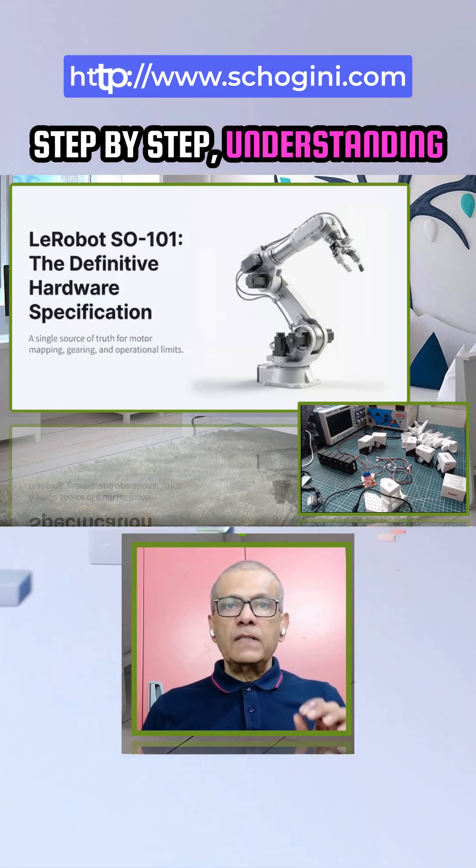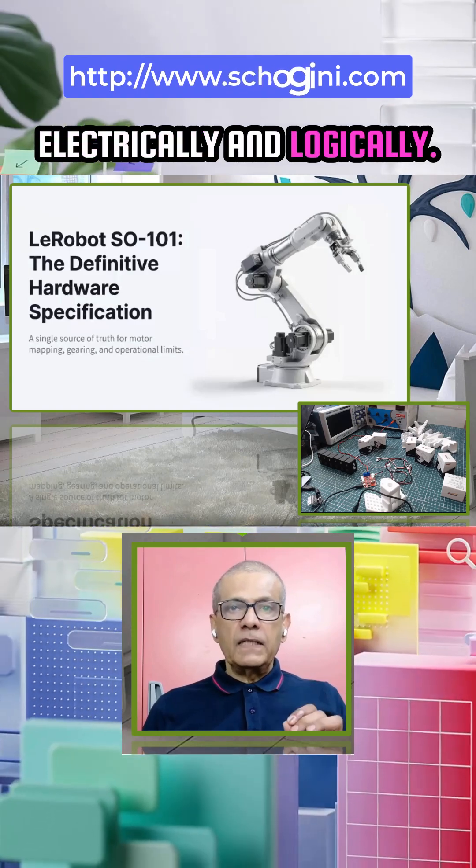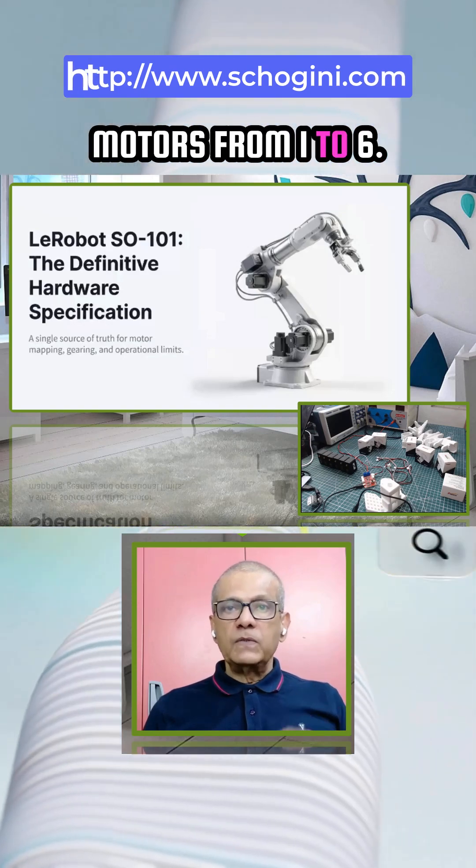We are going step by step, understanding every bit of the entire process — mechanically, electrically, and logically — and how to number and configure the servo motors from 1 to 6.